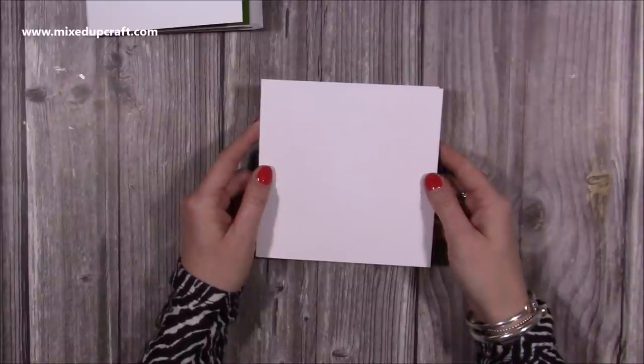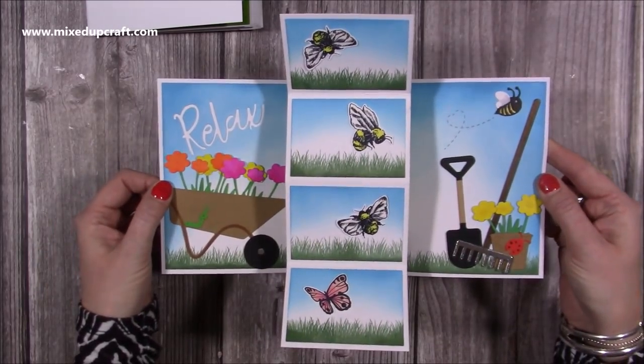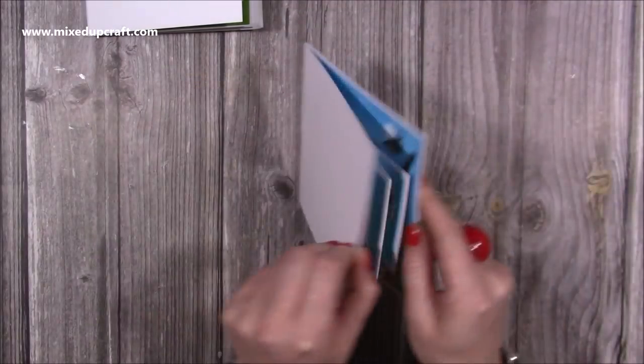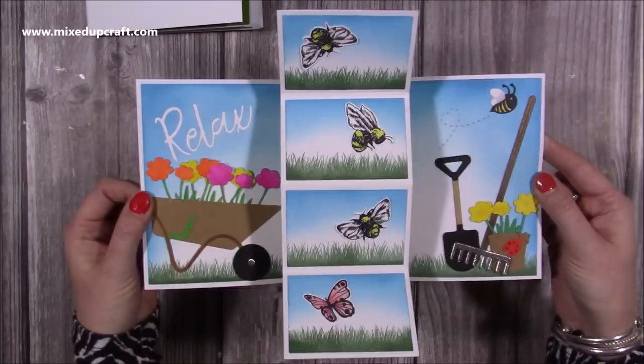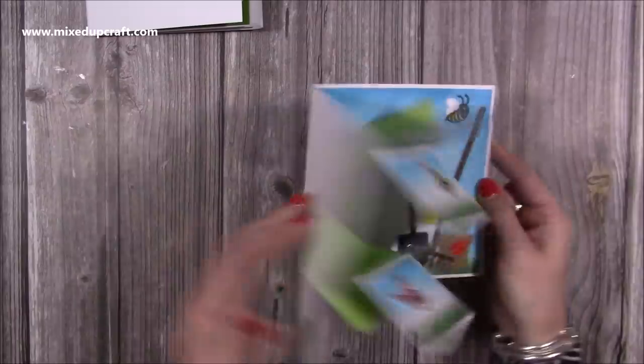Hi everybody, it's Sam here. Thank you for watching today. I'm going to show you how to put together my 6x6 twist and pop dies. If you haven't seen the dies, this is the card that you can create. This is actually a vertical version of the dies, but I'm going to do the standard horizontal version.